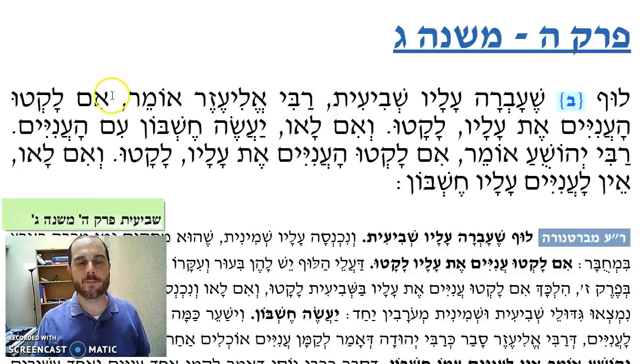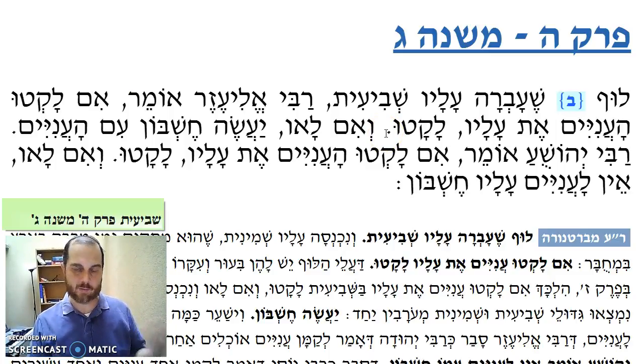Rabbi Eleazar says: im laktu ha'aniyim et alav — if the aniyim came and picked the leaves, the leaves were edible as well, and they belong to the aniyim. V'im l'av ya'aseh cheshbon im'aniyim — and now remember we're in the eighth year, so the balabayit is eating the luf that's left over. If the aniyim picked the leaves from the seventh year, that belongs to them. But if not, ya'aseh cheshbon im'aniyim — you have to make an accounting with the aniyim and pay them back the value of the shvi'it luf.